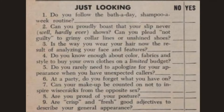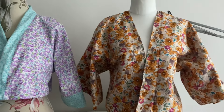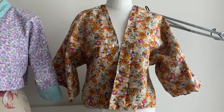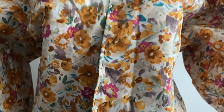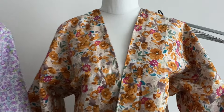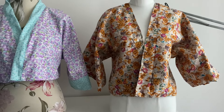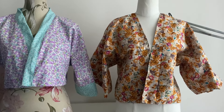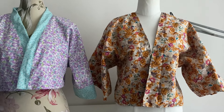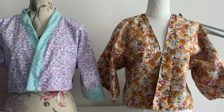The next section is 'Just Looking' — about health and beauty, I think. Do you follow the bath a day, shampoo a week routine? I don't have a bath, I've only got a shower, so yes. I do like smelling of shampoo. My clothes smell of laundry detergent and my hair smells of shampoo and conditioner, and I quite like that — freshly cleaned rather than perfume and hairspray.